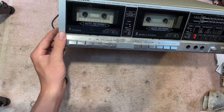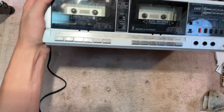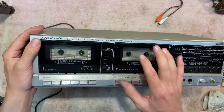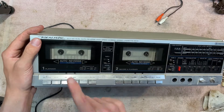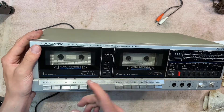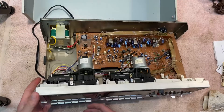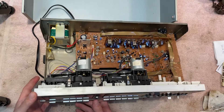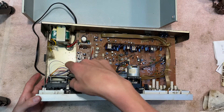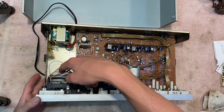Hello everyone. This is a realistic STC-100 dual auto reverse high-speed dubbing stereo cassette deck. As you can see it's very dusty — pretty much gonna be the same story as the other stuff I've fixed recently. The second cassette deck's belt is doing just fine, but the first one feels loose. The problem is whenever you try to reverse it, the belt will slip off, just slipping right past that pulley — or the secondary flywheel, since it's reversing.